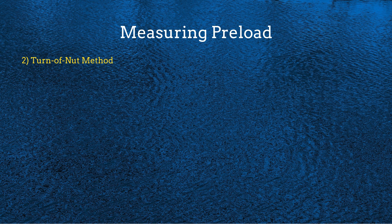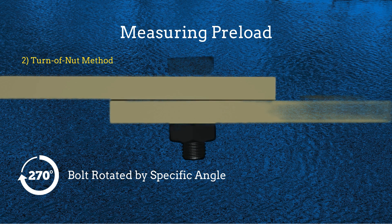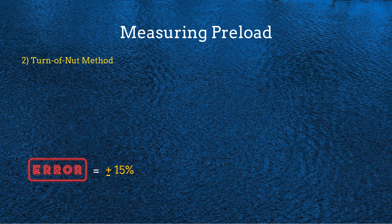Another method is the turn of nut method, also known as the part turn method. This is a tightening process where a bolt is first snug tightened, and then the nut is rotated by a specific angle to achieve the correct preload. This method ensures the bolt is properly stretched to provide the required clamping force without relying solely on torque. Unlike the torque method, which is affected by friction, this approach depends on the rotation of the nut. However, this method can still produce about 15% variation in preload.